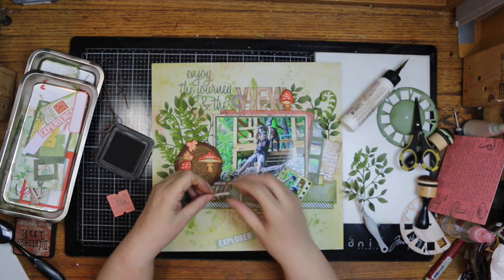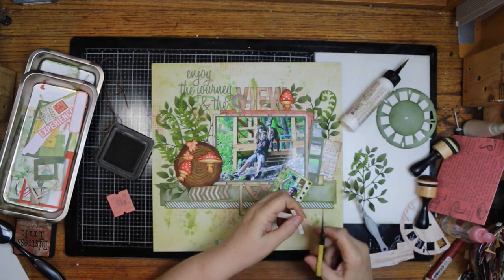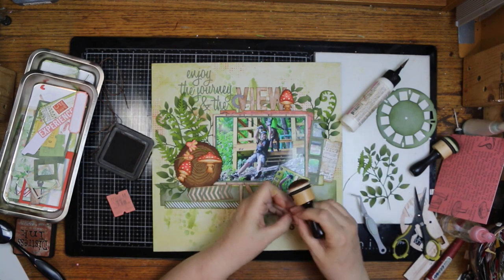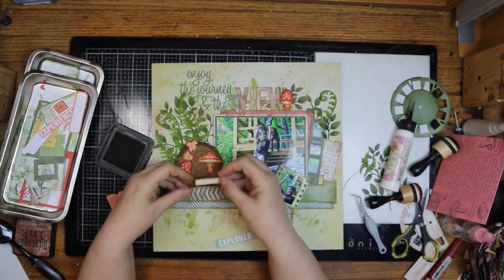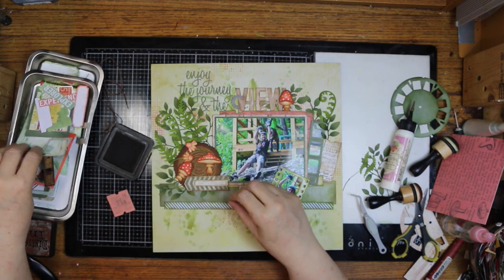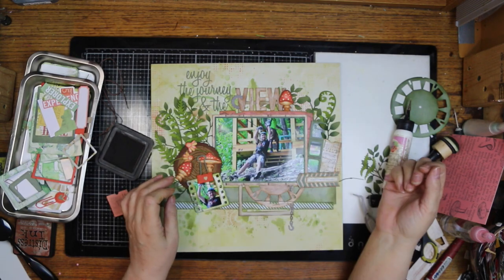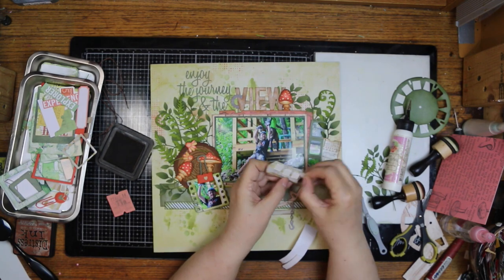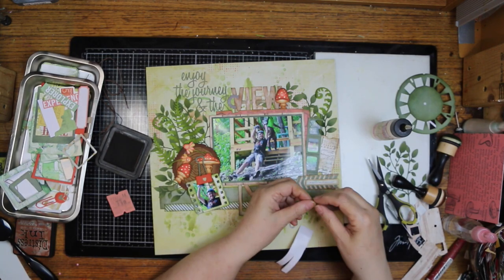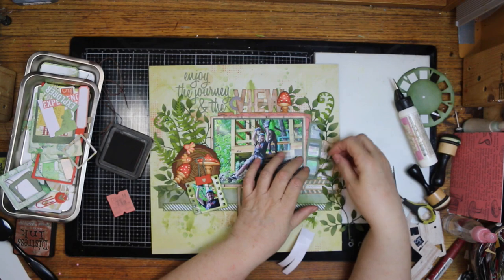I'm using the Tim Holtz tree ring — it's a Big Shot die with an embossing folder to match. I usually use kraft paper, sometimes cream colored, but kraft is what I use mostly. I was going to put two or three different pieces of paper on there. One said 'explore and discover' — I finally settled on it so I didn't need two separate things. I added a piece of wood grain paper behind it and then used a Sizzix die with a chevron arrow on top of that.